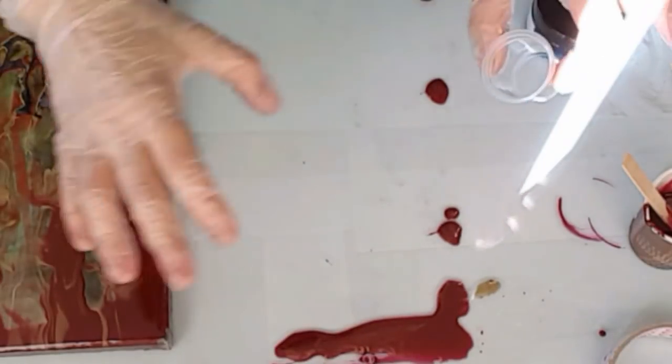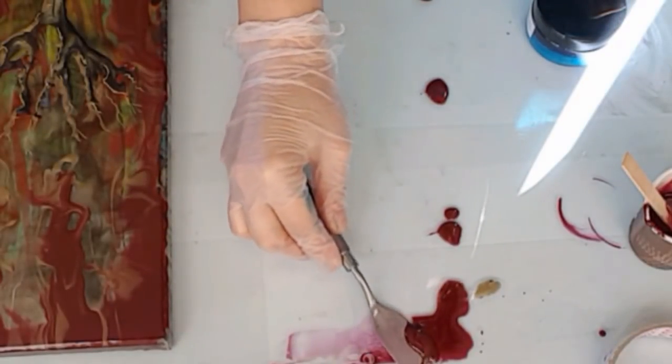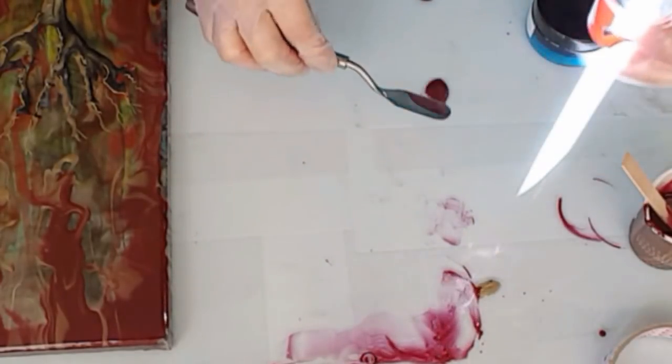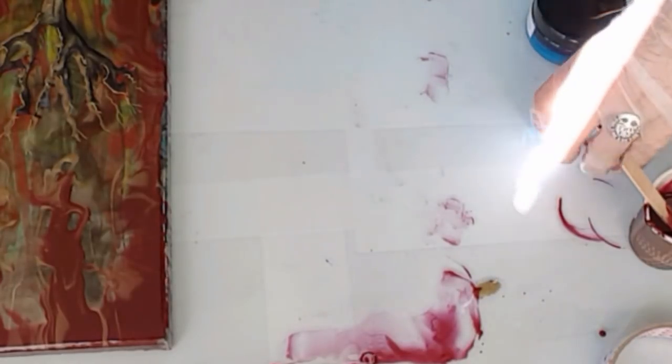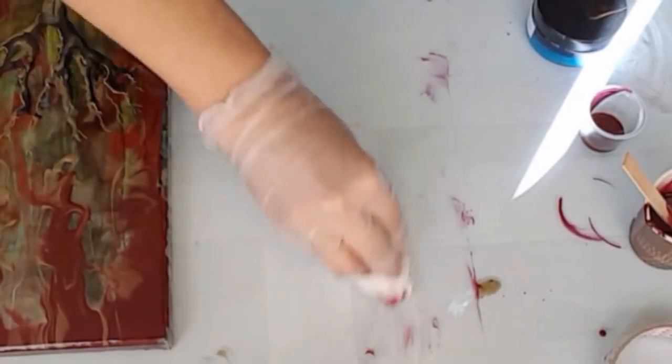Good day everybody, I do apologize about the mess in here. I just did a pour which is on my right here and I'm just collecting some of the drips. The colors that I've used here are port wine and gold - pretty much that's all that I used in this painting. It was like a fixer-upper and I've got quite a bit of resin left and pigment left and I just wanted to do something.